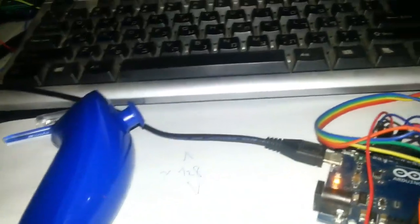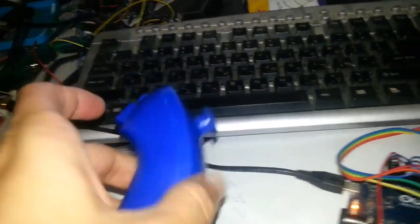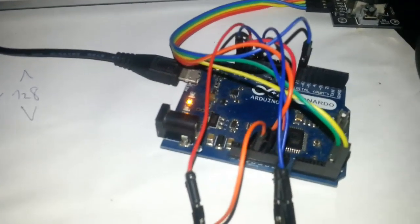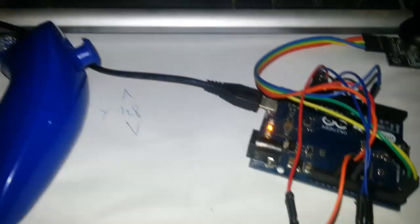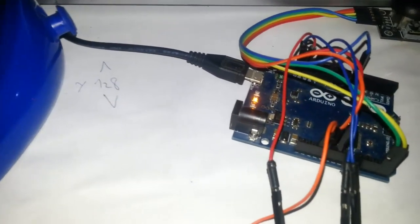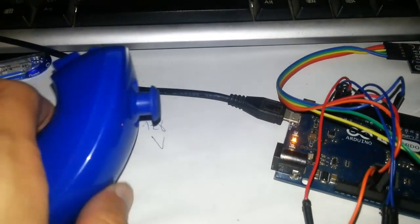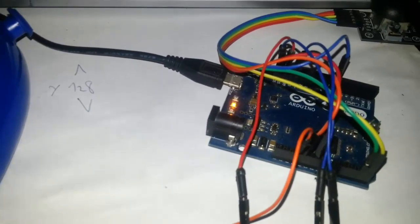Hello. In this tutorial we are going to see how we can connect the Wii Nunchuck to the Arduino — in this case Arduino Leonardo — and control keystrokes on the keyboard. With this combination we can play games and use the Wii Nunchuck as the joystick to send keystrokes.